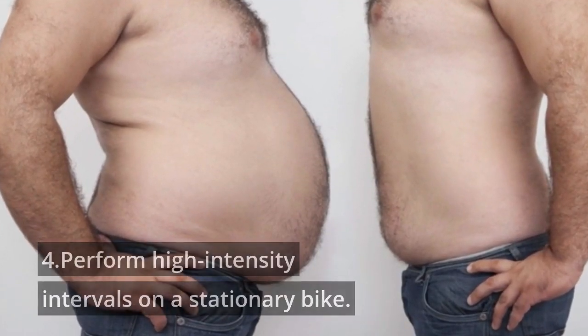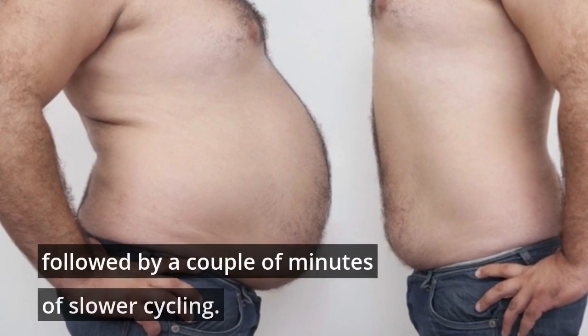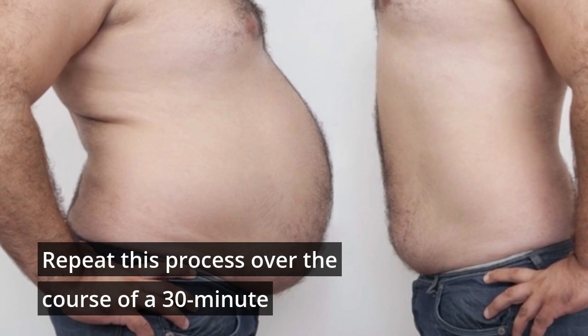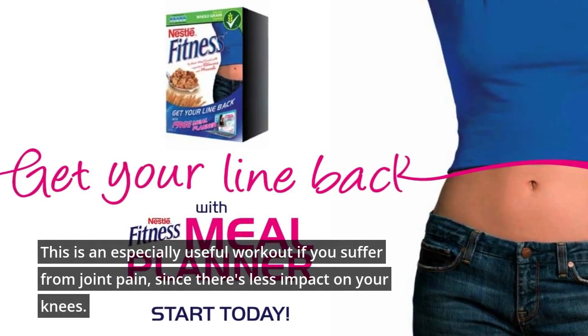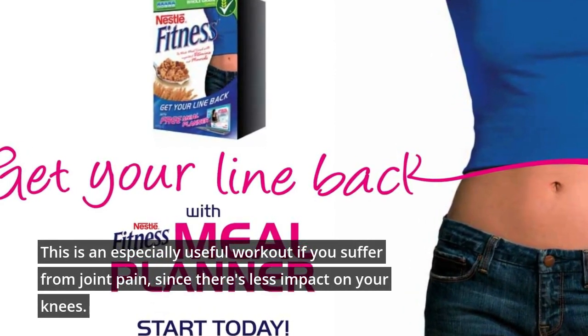4. Perform high-intensity intervals on a stationary bike. Do a couple of minutes of high-speed cycling, followed by a couple of minutes of slower cycling. Repeat this process over the course of a 30-minute workout for an efficient calorie burner. This is an especially useful workout if you suffer from joint pain, since there's less impact on your knees.